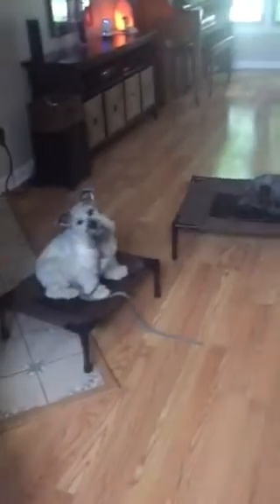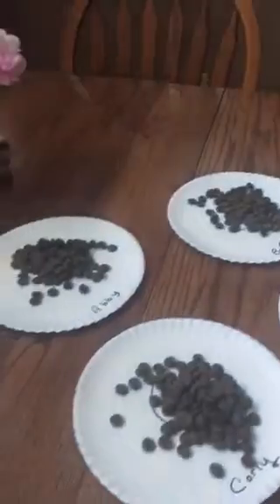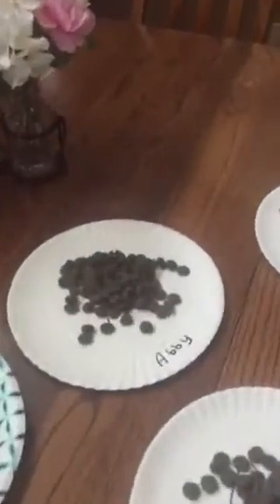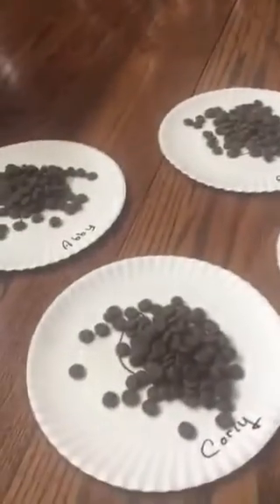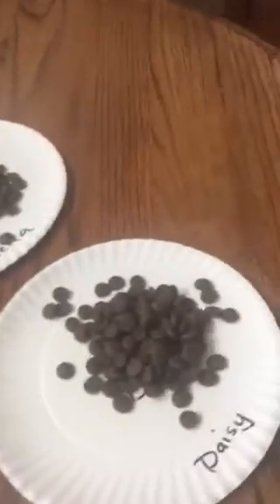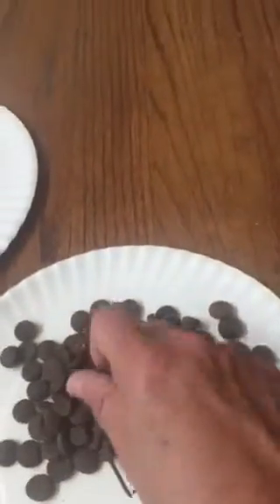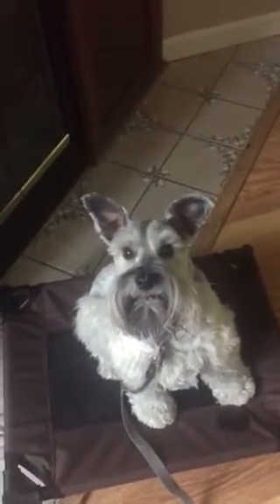Good girls! So what I do is I have their food laid out here on paper plates with their name. I'll grab a little bit of Daisy's food here — and look at that eye contact! Is that not fantastic?